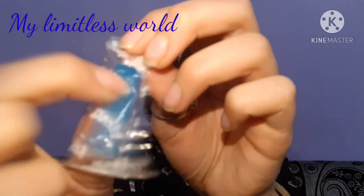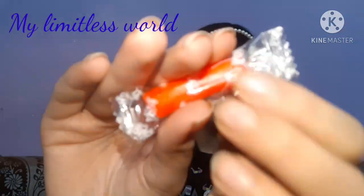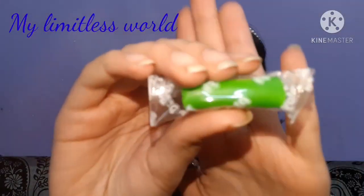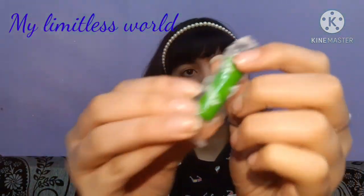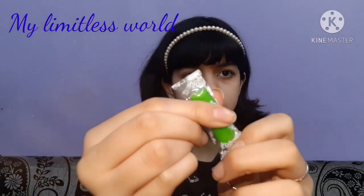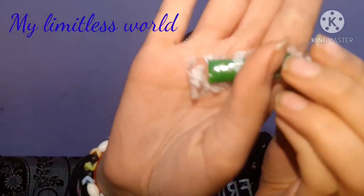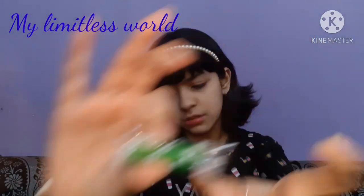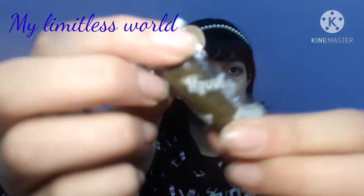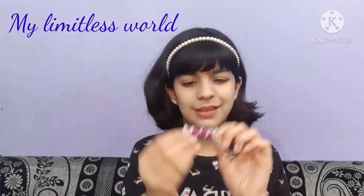This one is blue. I also have red, green, and dark green. And this one is dark green. And this is black. And lastly there is this one.